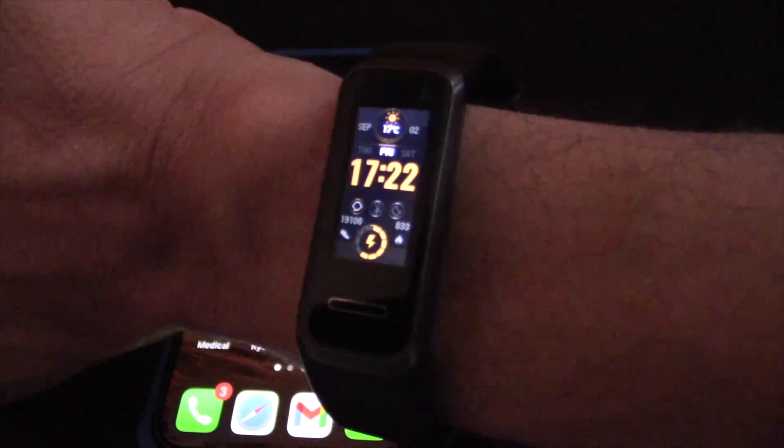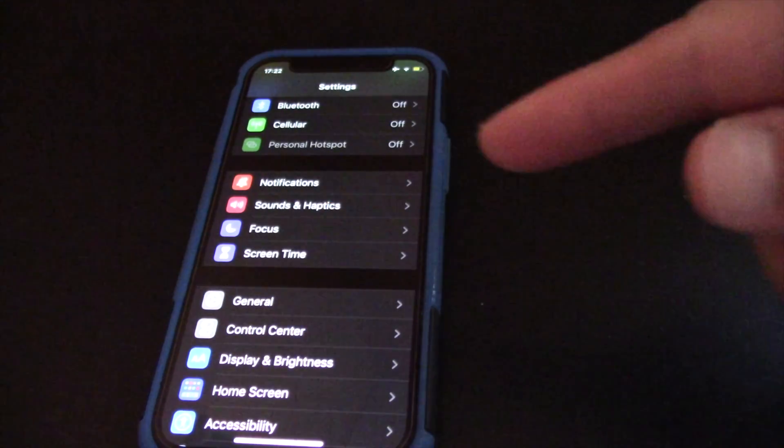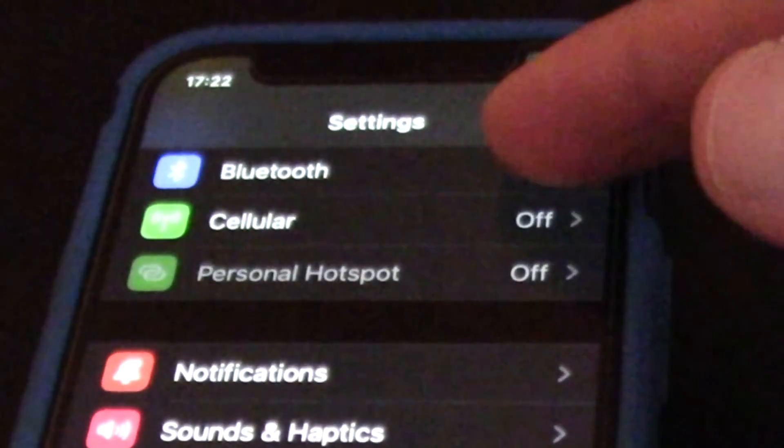I will show you how to pair Huawei Band 4 smartwatch to iPhone. First, on iPhone go to Settings and make sure that Bluetooth is turned on.